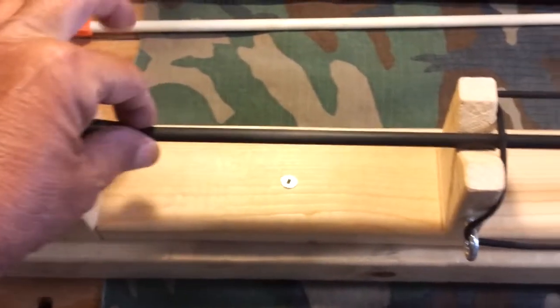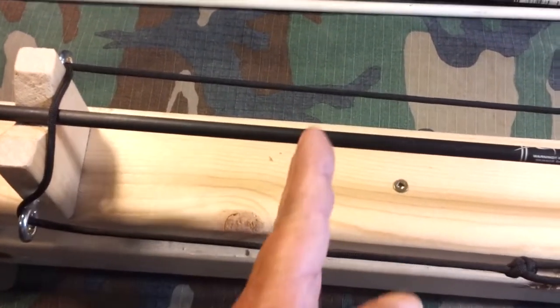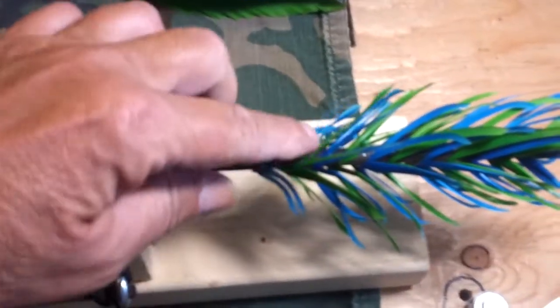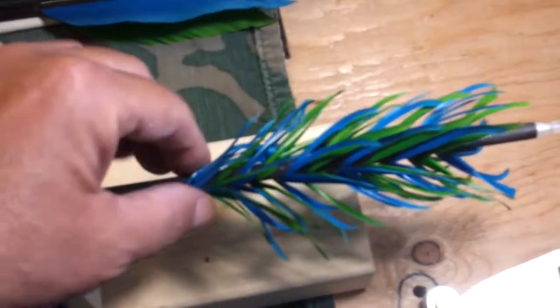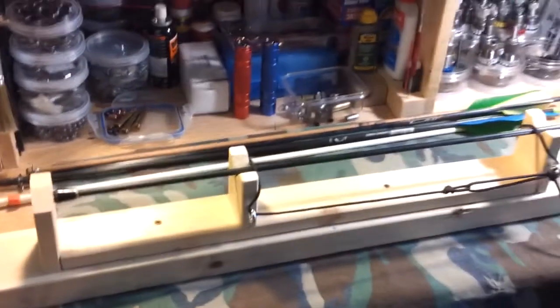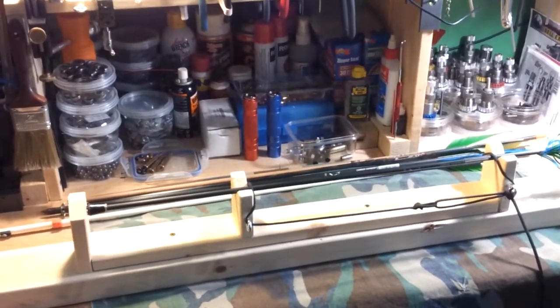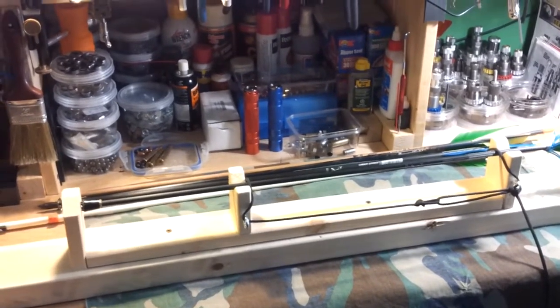It also gives you a consistent length if you want to do some arrow cresting with colored marks or things like that, and it allows you to spin the arrow if you want to work on it. Sometimes I like to take a line and wrap it around the flu-flu in order to secure it a little better. That's it - the hobo arrow work stand. I've got a couple more archery jigs I'll show you shortly. Have a great day, Mike out.